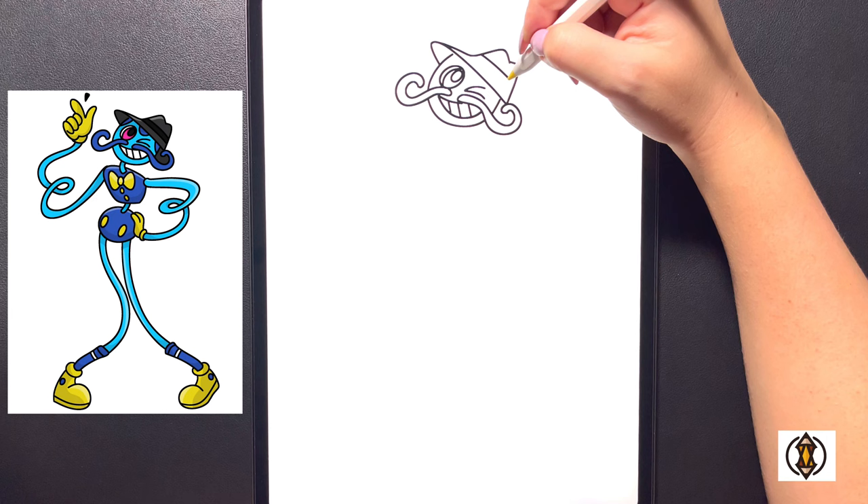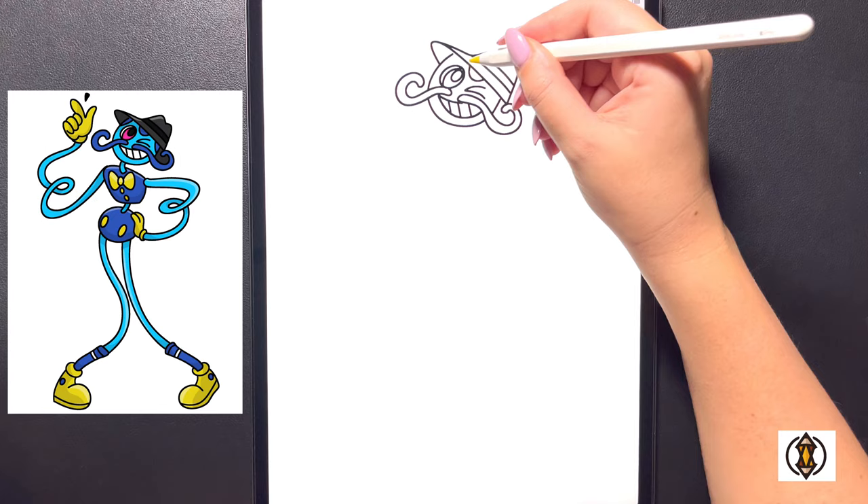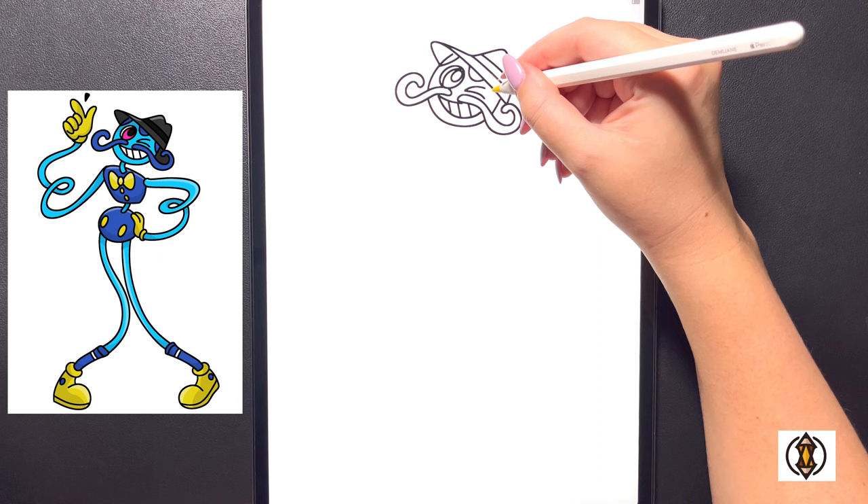On the top now we're going to curve this line across, and then coming in towards the bottom we'll replicate that again one more time. Moving in towards the middle, we'll draw in a small arch line in the center, and then over on the left we'll draw in another curved line and do the same thing over on the right.